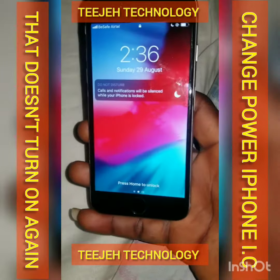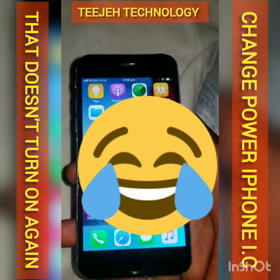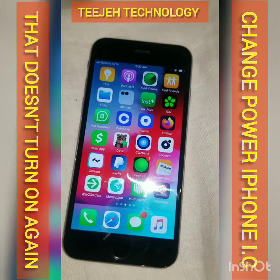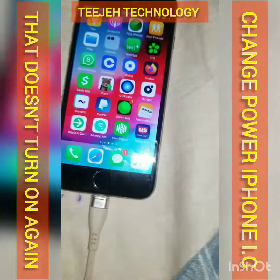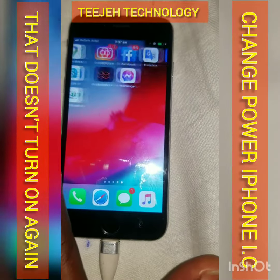So now this is the phone. You can see it is now on. And it can charge too. You can see it is charging. So it is on now.